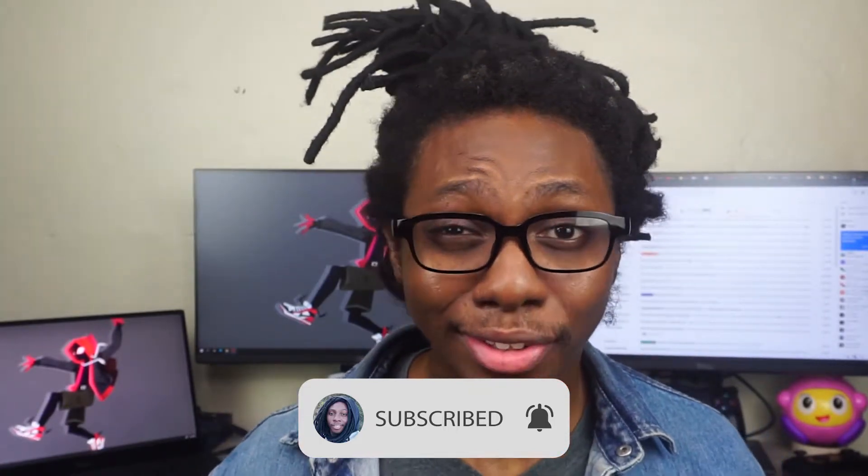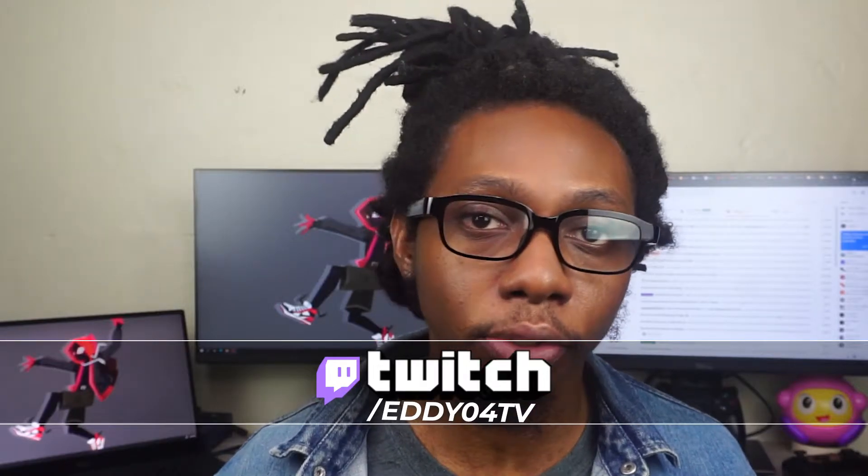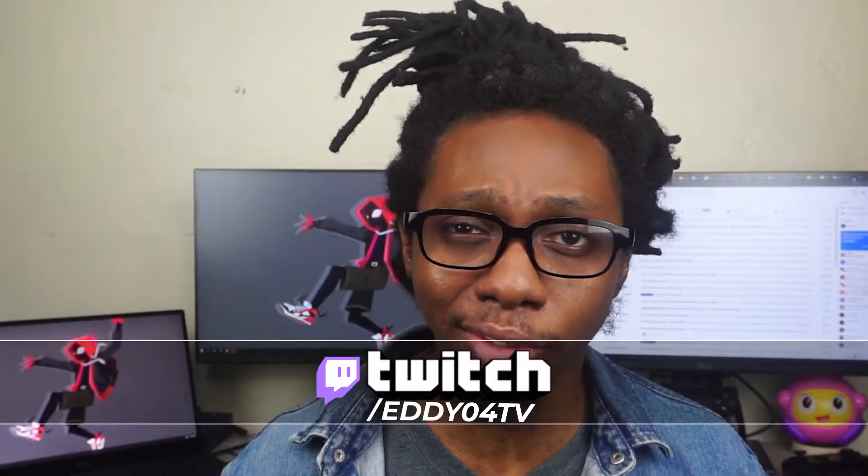If you have any doubts on how to get this done, you can go ahead and hit me up or catch me at twitch.tv/eddio4tv and ask me any questions related to how to set this up. You can also join the Discord community and touch base with us.